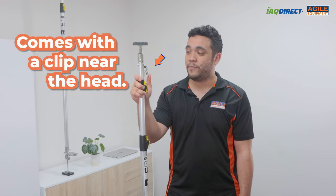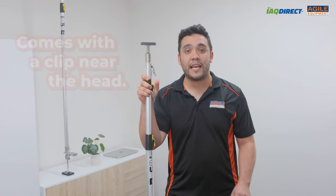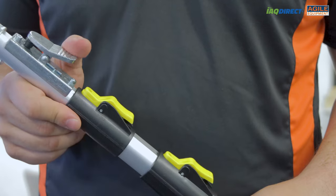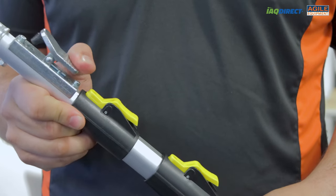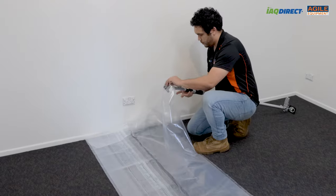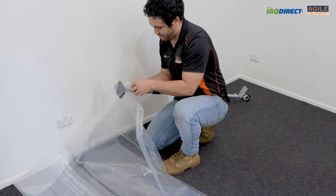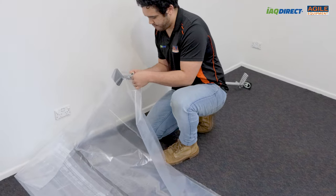Another handy feature is the clip near the head. A lot of other containment pole systems rely on piercing the plastic film, taping down the plastic film, or pushing the film into the ceiling. Tremaco makes it easy by giving a clip near the top of the pole to keep the plastic in place. This way all you have to do is clip the plastic in place and set the pole position.